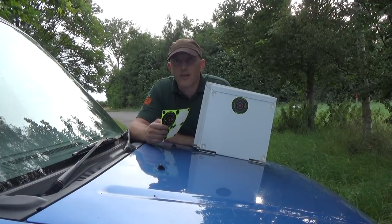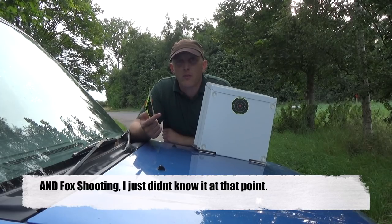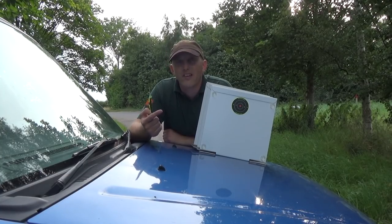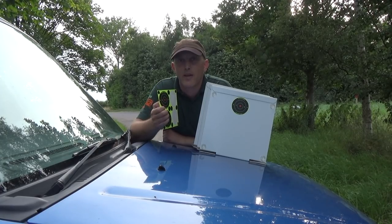OK guys, hopefully you can hear me OK. Tonight I'm going to go rabbit shooting. Before I do that I'm using my air rifle and my .22 LR. I always like to make sure that my rifles are on song so I tend to put a few rounds down. Plus one of the paddocks tonight is a little bit further than usual so I'm going to pace these targets out at various different stages and see how we get on.